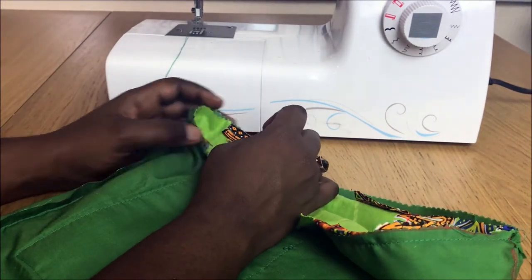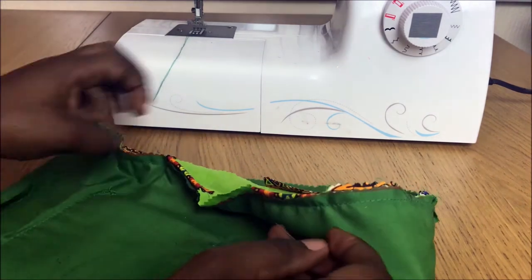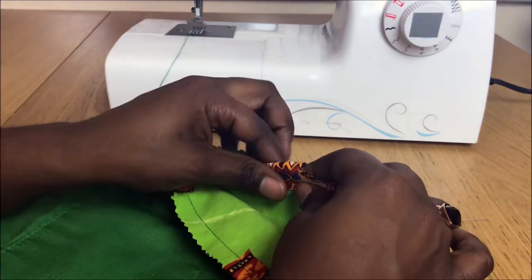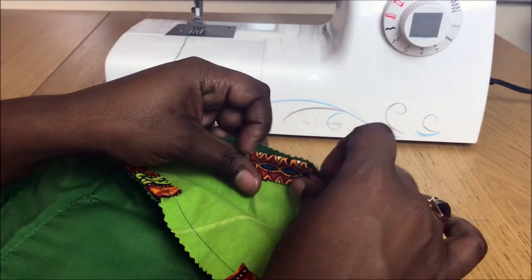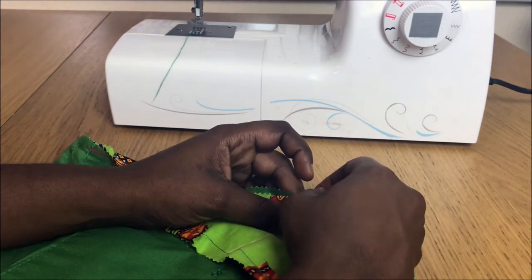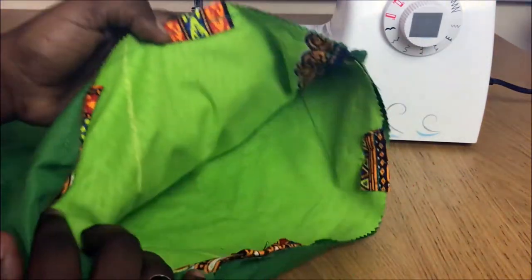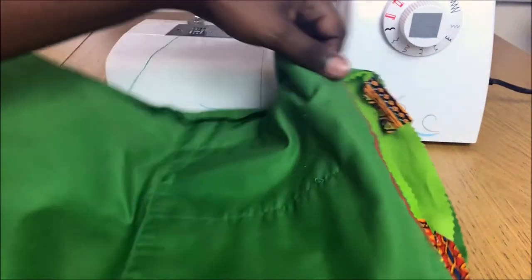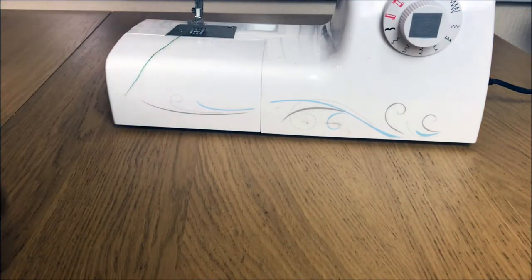I'm adding some pins — I already sewed the other half. It was a bit tricky to do this. This is how it looks: I place the pin and I'm going to close it, leaving about two inches of opening — I said three inches but two will do the job.